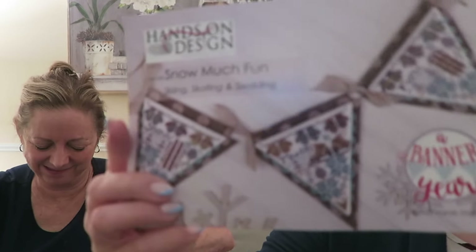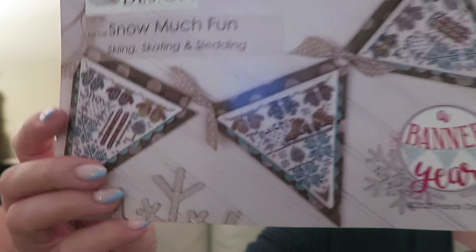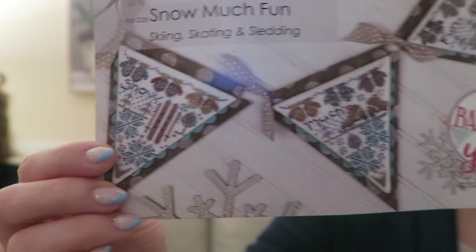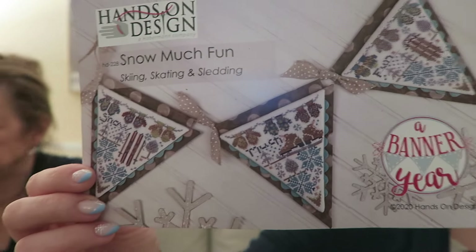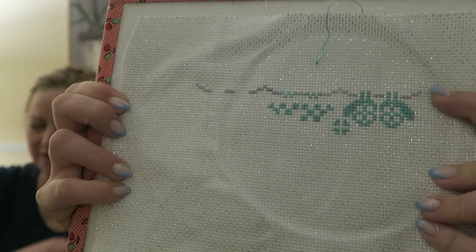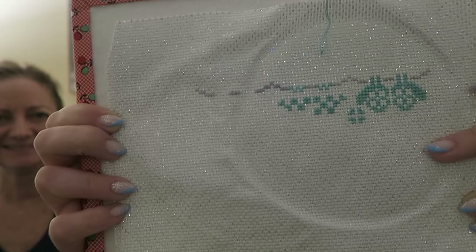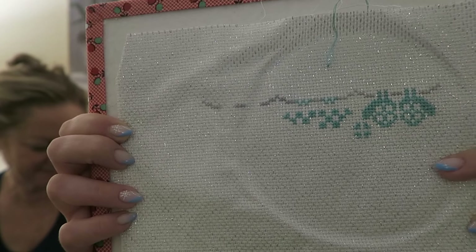Another Christmas start — I started this year even though Chris gave this to me two years ago. This is a Hands-On Design Snow Much Fun banner year, and I just love it for January. I don't have a ton of winter decorations, but it's on another sparkly piece. We had a snowy day the last two days so the girls finally got to play in the snow for the first time.